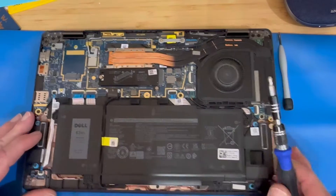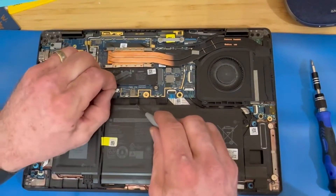Once you get the bottom cover off, you're going to remove your battery connector from the motherboard.